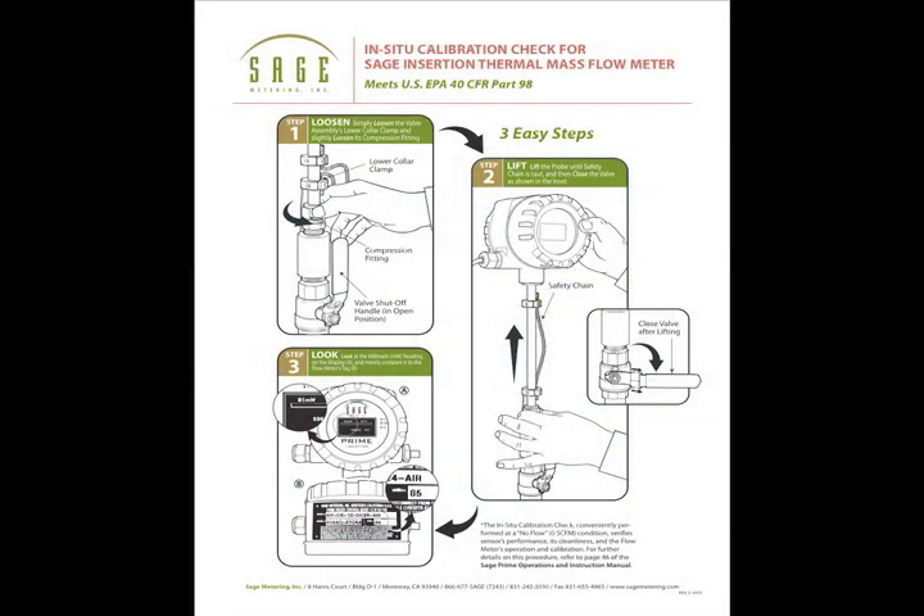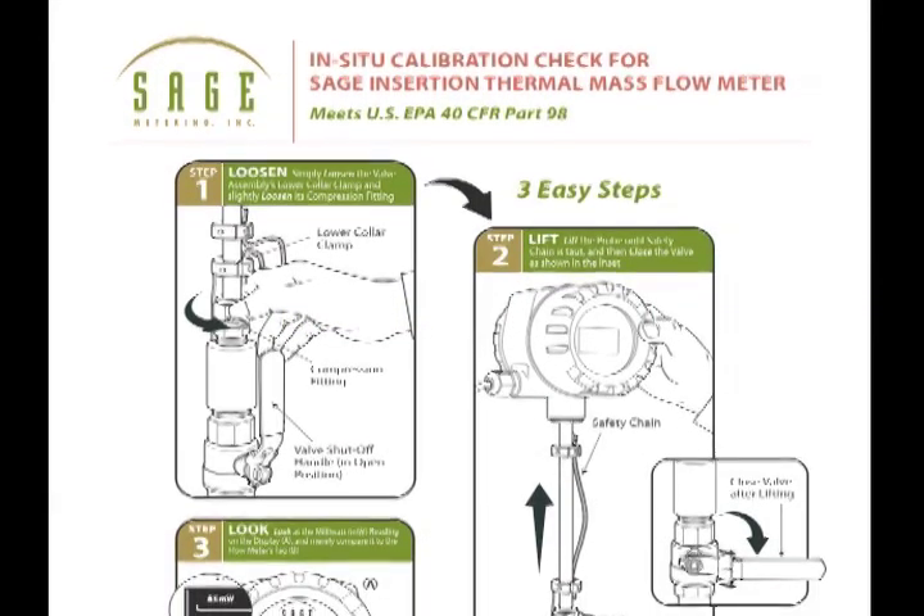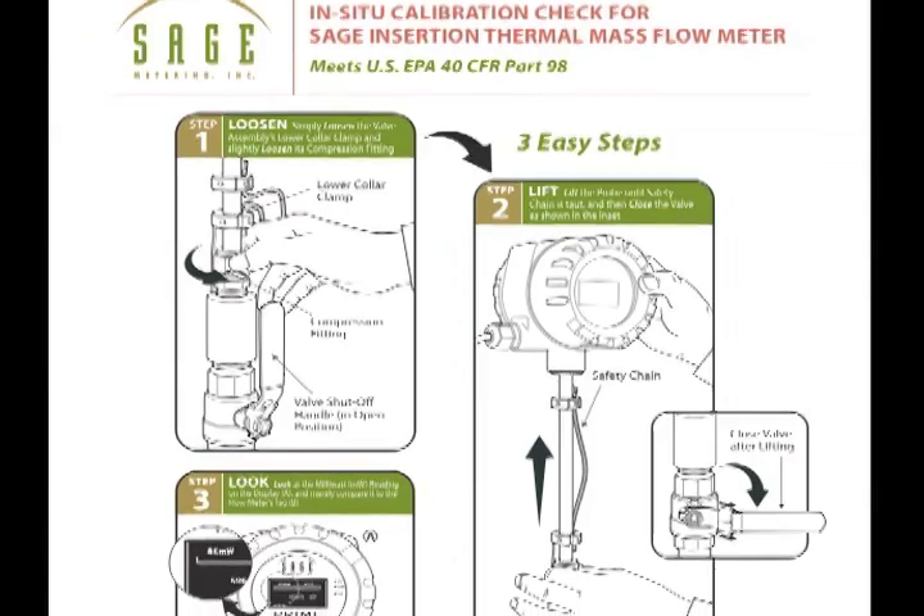Perhaps our most notable contribution to the industry was the introduction over five years ago of the in-situ calibration check, which eliminates the cost and inconvenience of periodic factory recalibrations. This three-minute check, at a no-flow condition, is reliable regardless of the test gas temperature.